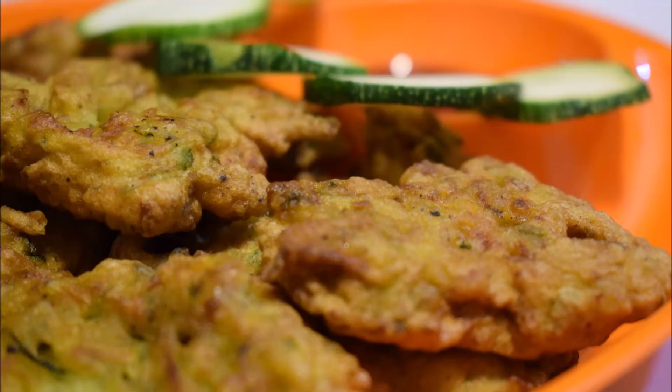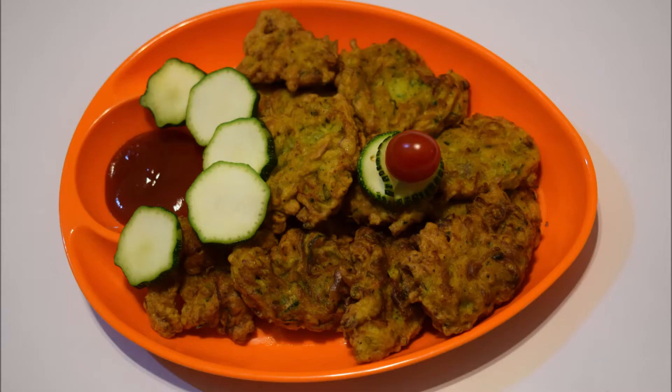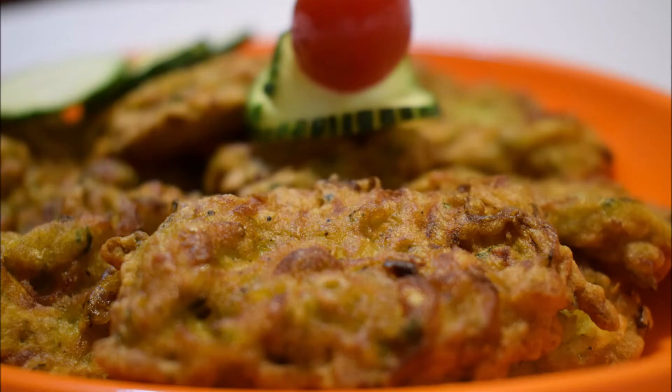Hi friends! Hello everyone! Today we are going to make a free taste recipe. Let's try this recipe for you to taste it.